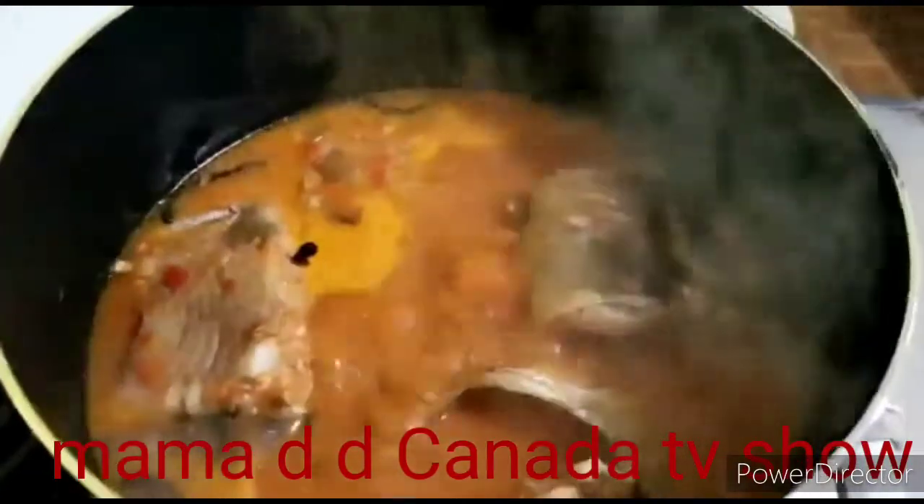I don't eat this myself — I just don't eat catfish. But look how delicious it looks! I'm good at preparing it, but I don't eat it. My kids and their dad eat it. I don't eat pepper soup, but I cook it nice and make sure everything is clean.